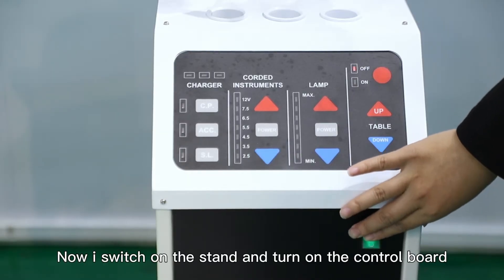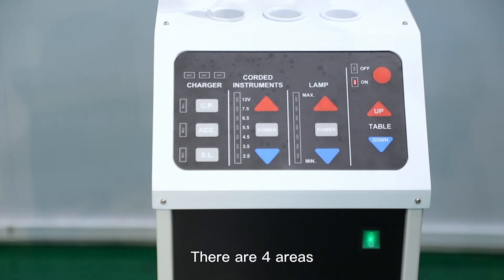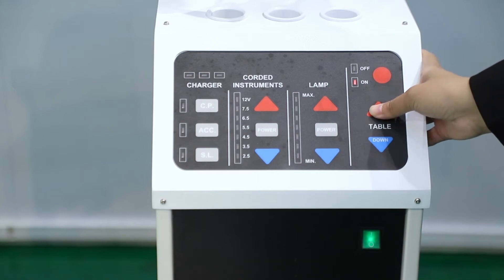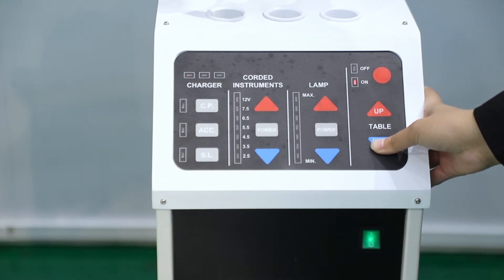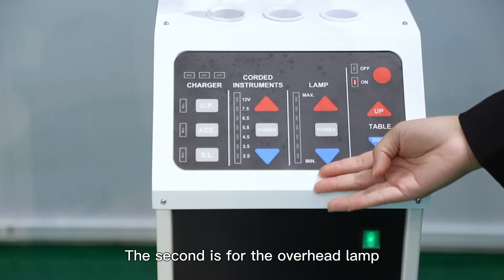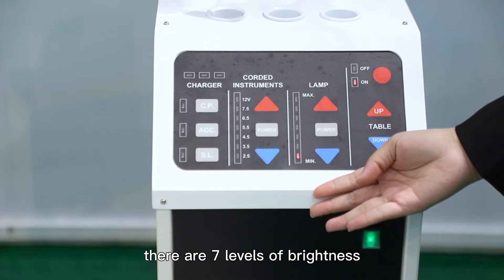Now I switch on the stand and turn on the control board. There are four areas. The first is to control the table up and down. The second is for the overhead lamp — power on. There are seven levels of brightness.